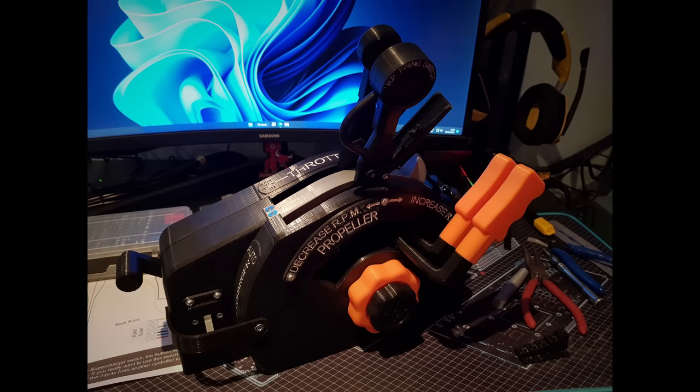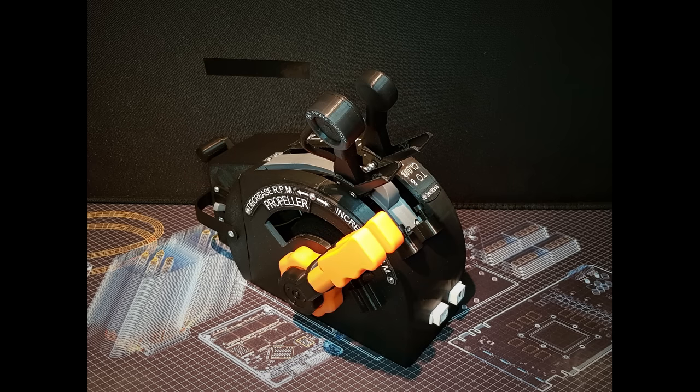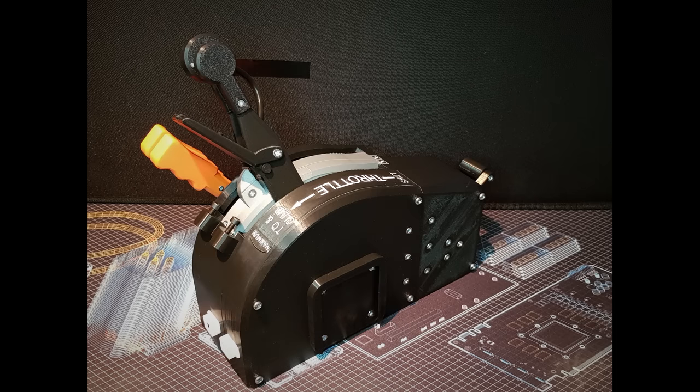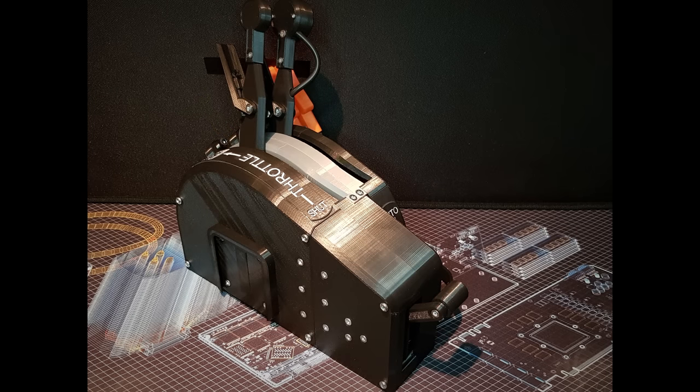As with all of Authentikit's products, the Throttle Quadrant or Engine Control Box is a 1 to 1 scale replica of the one found in the Mosquito FB6, and is the first dual engine control from Authentikit. The main structural parts are 3D printed and all of the hardware is of high quality using hall sensors and sealed bearings. The Throttle Quadrant connects to the mounting rig using the Authentikit Quick Release Mounting Plate or Dovetail system common to all of their controls, and connects to the universal hub via two RJ45 sockets and ethernet cables.